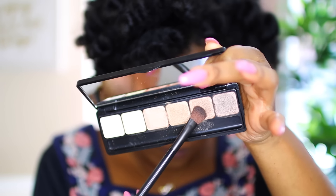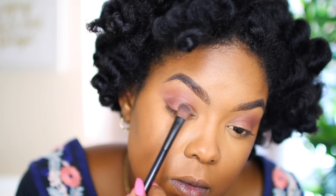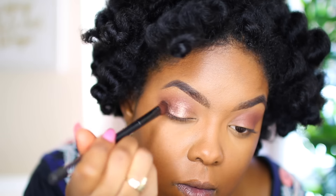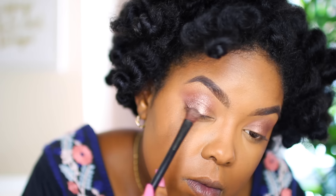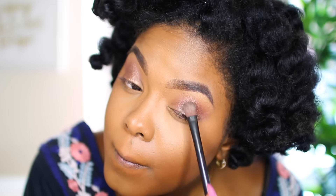If you're looking for another palette with shimmery colors, this is a great one from ELF. I'm using one of those shades to add a little shine to the center of my lid, putting that color all over the middle. I'm not being precise at all, and I went ahead and wet the brush to get a little bit more pigment and shine out of this color.